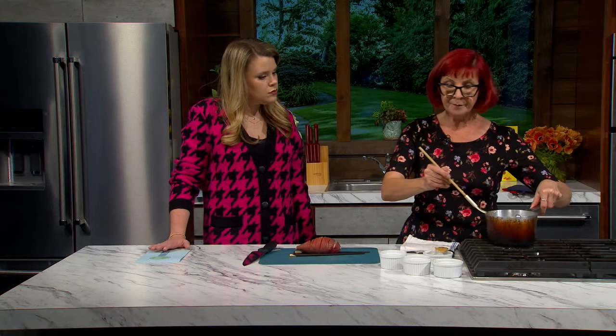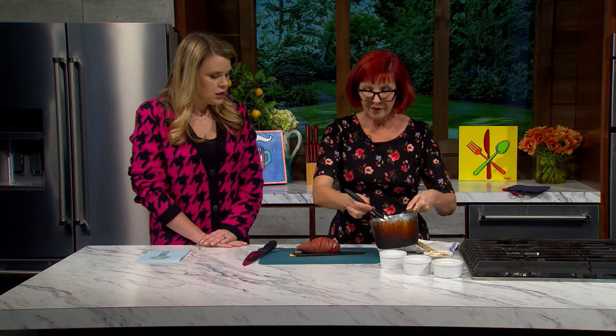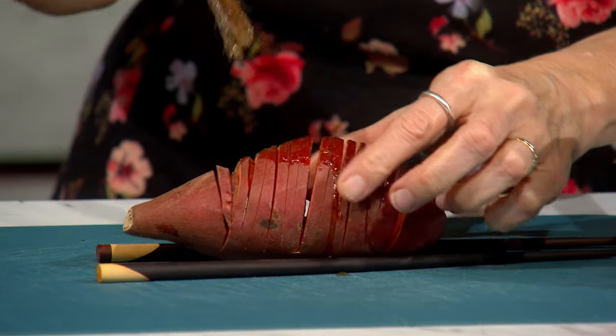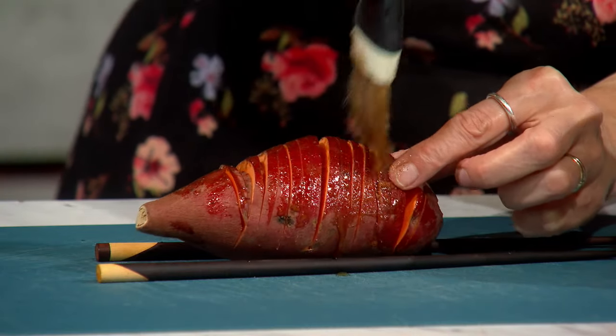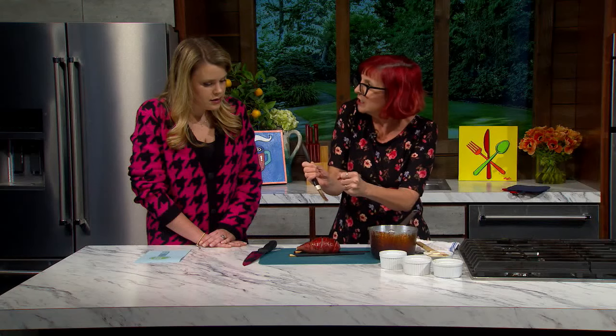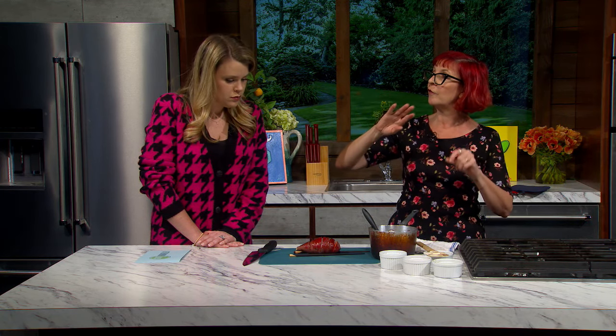You have an oven preheated to 400 degrees. You're going to take a brush and brush the tops and sort of in between the slices. We're going to hit this twice. Right now it's not as important to get the butter all the way in there — when you first cut the sweet potato you can't get in there because it's still kind of tight. She needs some time to relax. So we're going to put the sweet potatoes into the oven for 30 minutes.